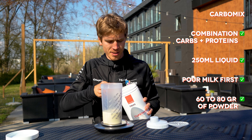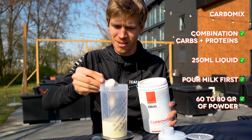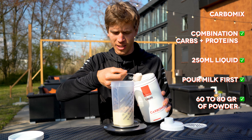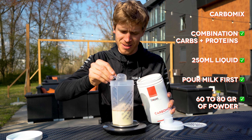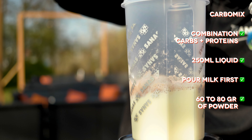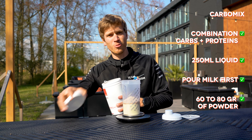We use about 60 to 80 grams of the most important ingredient — the Carbo shake. This time I weigh it; normally it's about three to four scoops. Chocolate flavor today, my favorite. So 62 grams today.